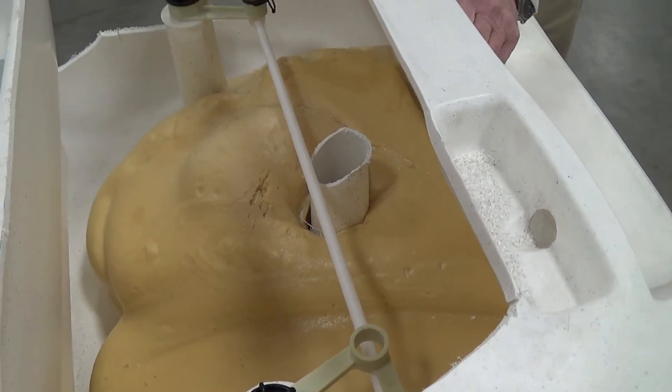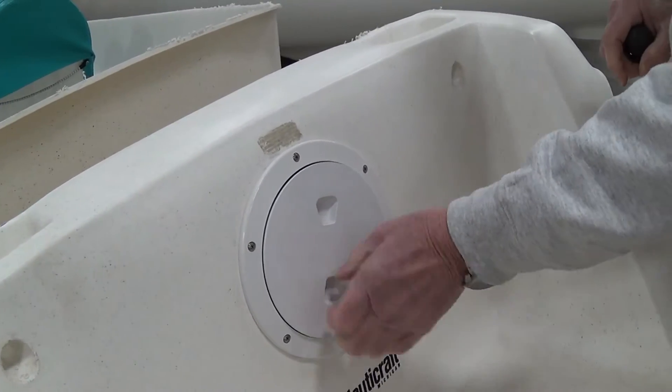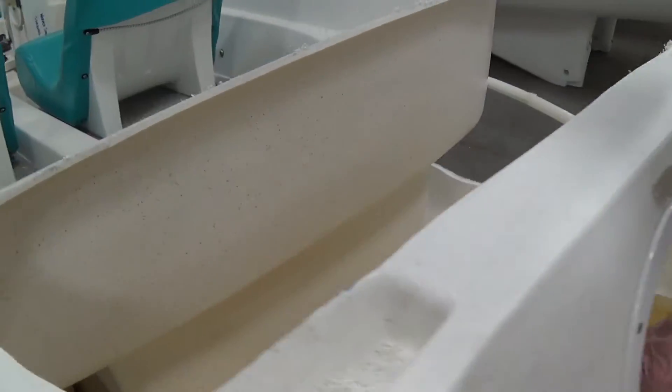You can't get to it through the cutaway on your boat. You have to get to it through the inside, which is a little bit difficult, but you can do it.